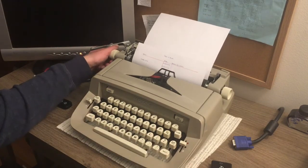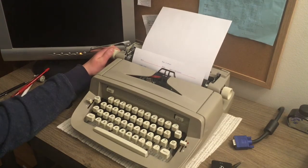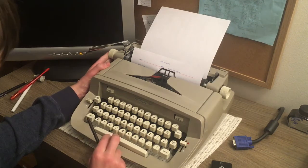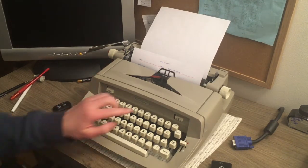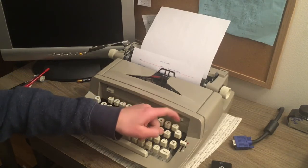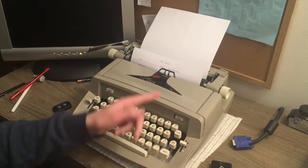You can see we have that date typed in. Let's go to the next one, Reason for Visit. Again, we're going to press Magic Column Set. A little mechanical click. And if we move back a little ways, you can see it moves right to it. So just type in something here.